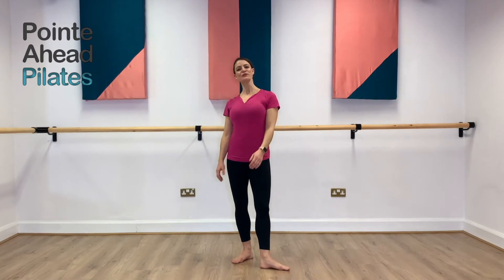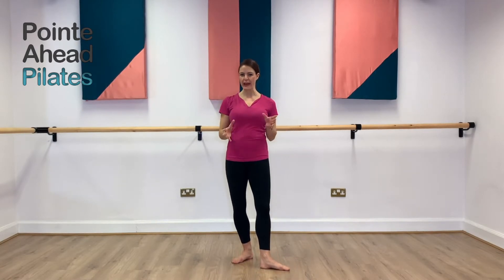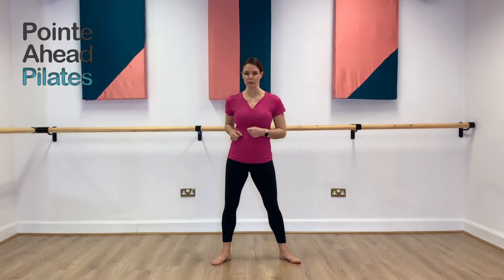Hi, my name is Rachel from Queen's Capital Artes and today I'm going to take you through an energetic workout using shadow boxing.